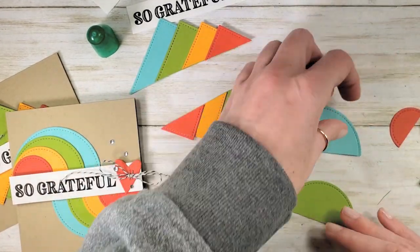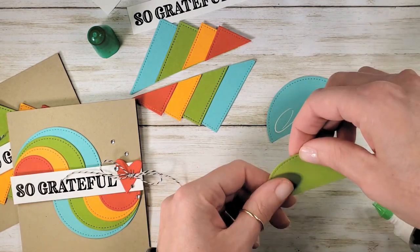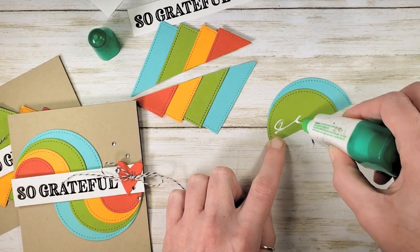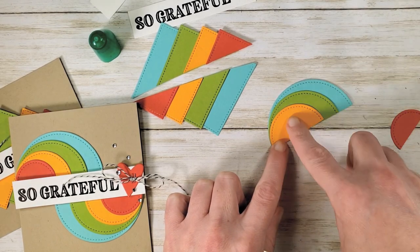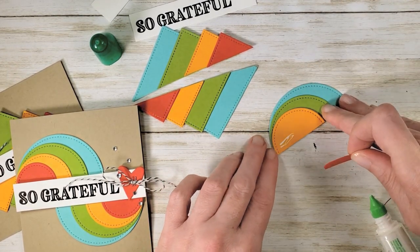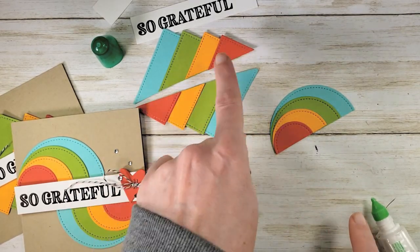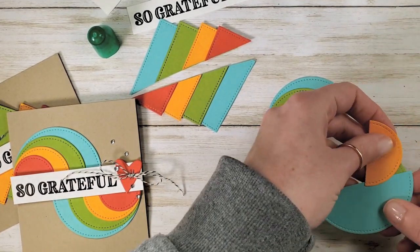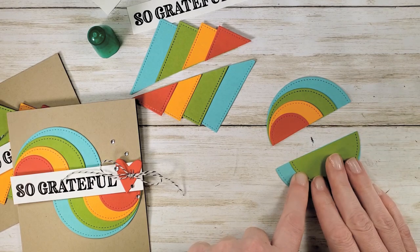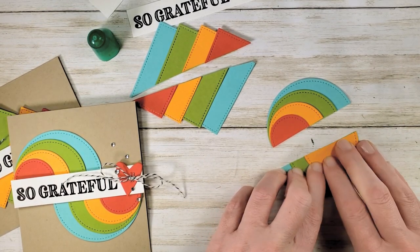Now let's do our circles. For our circles we're going to go concentric — they're not going to peek out one past the next, they're going to actually nest inside. So we're going to go Granny Apple inside of Coastal Cabana, Mango Melody inside of Granny Apple, and then Poppy Parade inside of Mango Melody. They share one boundary on the circles where they don't share boundaries with the squares. With the other side of the circle, we want to line them up all the way to the right. Now we've got our little layering circle pieces.